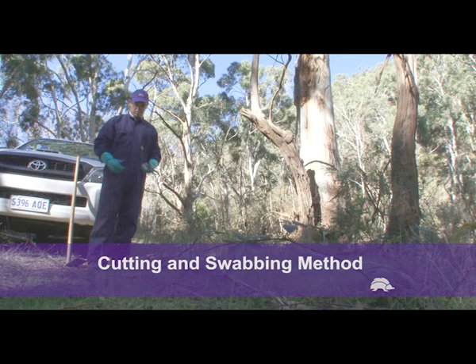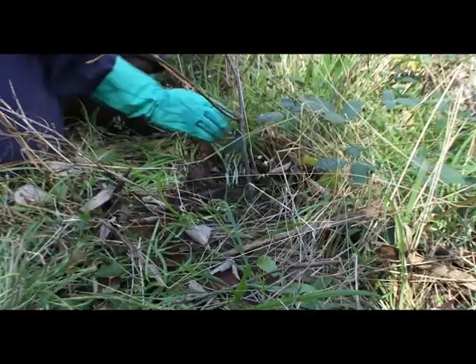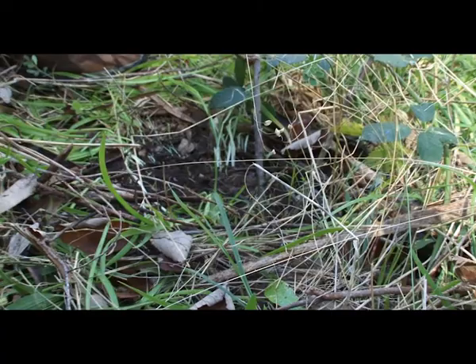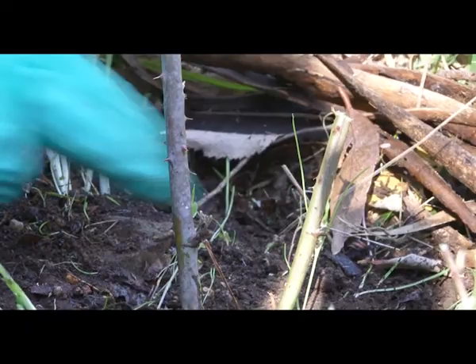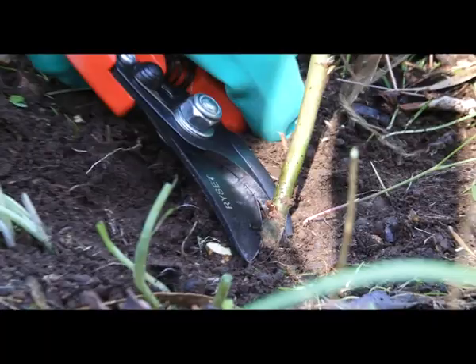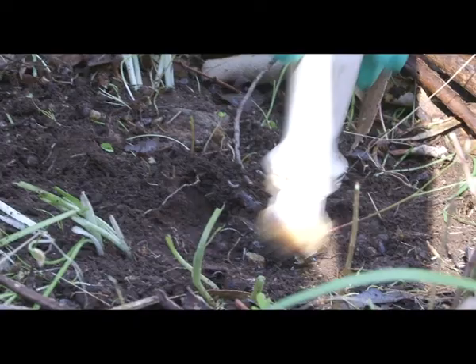When cutting and swabbing blackberry, it's often important to clear around the plant to gain access to the root system. Here we have a small plant with two stems. When cutting and swabbing, it's really important to cut the plant as low to the ground as possible. Once the stems have been cut, herbicide must be applied within 30 seconds.